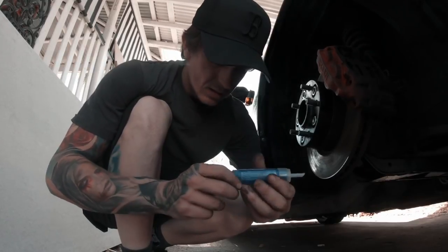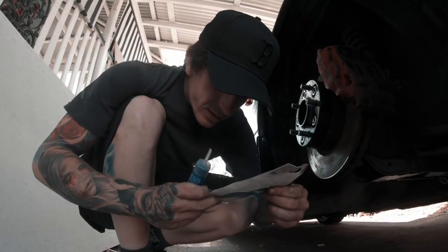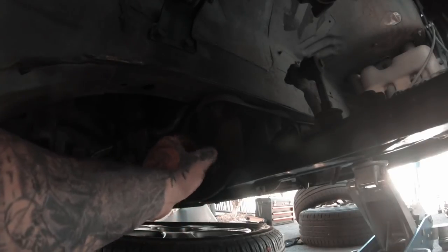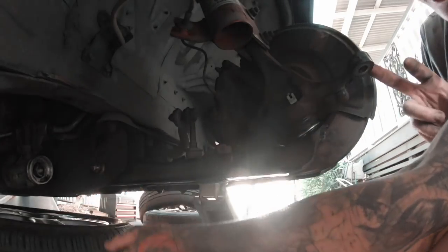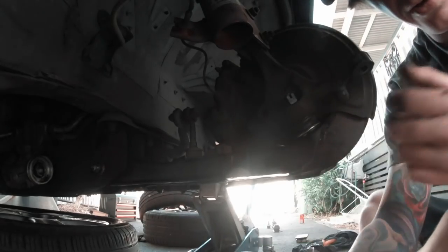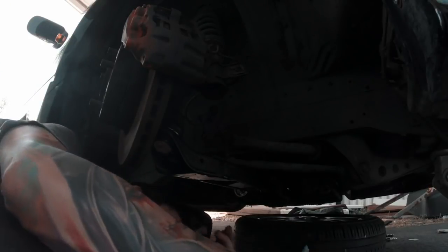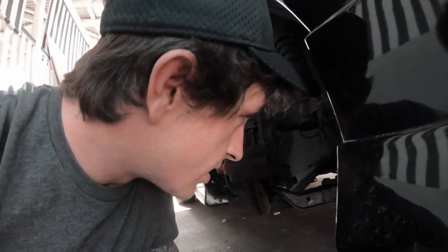Way better now. Going to put some Loctite on these before doing them up fully. I've actually never used this before — there are instructions, you twist it and glue it. Put a bit of thread lock on there. Nice and tight. Going to do the tie rods last because I still have to cut them and I want to make sure the rack's all in the middle. First time doing it so I'm literally winging it. Thread locked up. Too bad on the other one — finally getting somewhere.